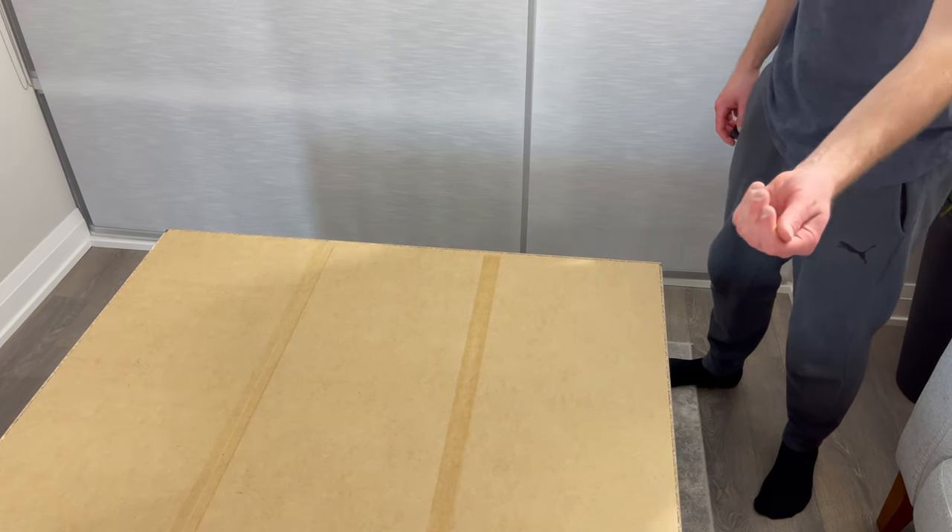Then grab one of the doors and attach it to the wardrobe — it should look something like this. Do the same for the other eight hinges.